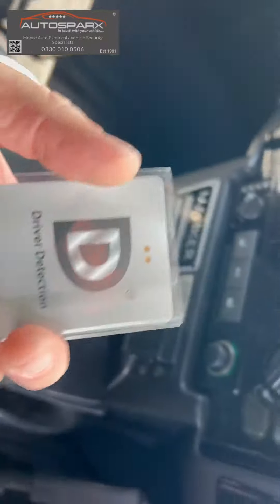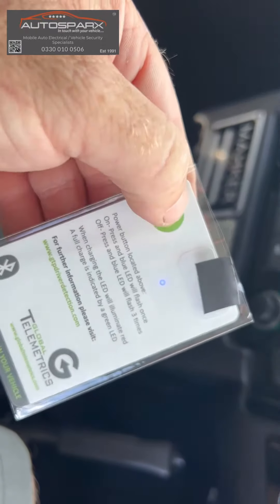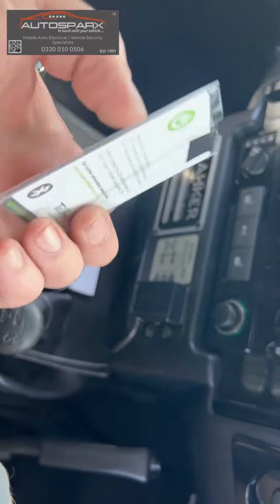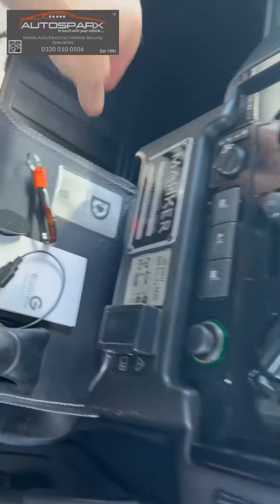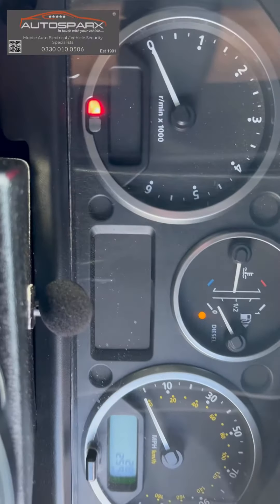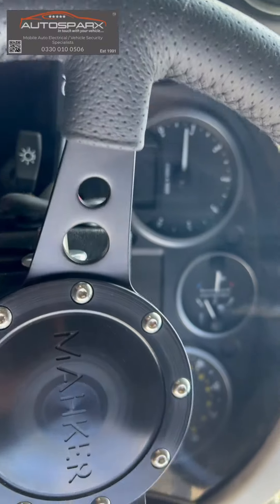This little card here sits in your wallet or on your person. Press that little button — a little blue light flashes — the card is now switched on. As long as this is on your person and close to the vehicle, you can start the vehicle up as normal. So if we put the key in the ignition, turn to the on position — engine cranks, there we go.